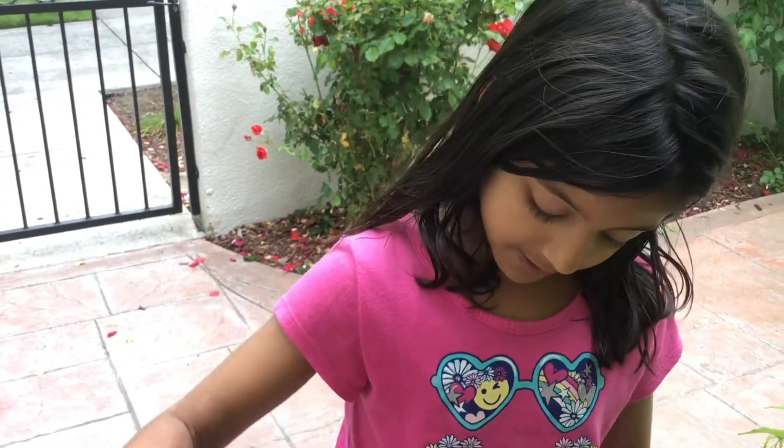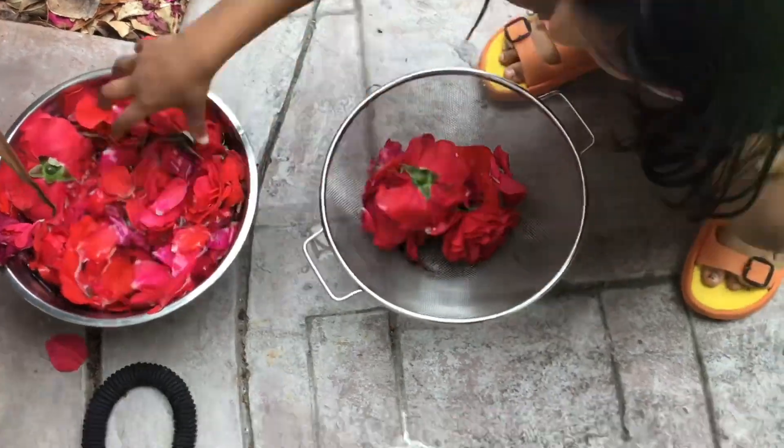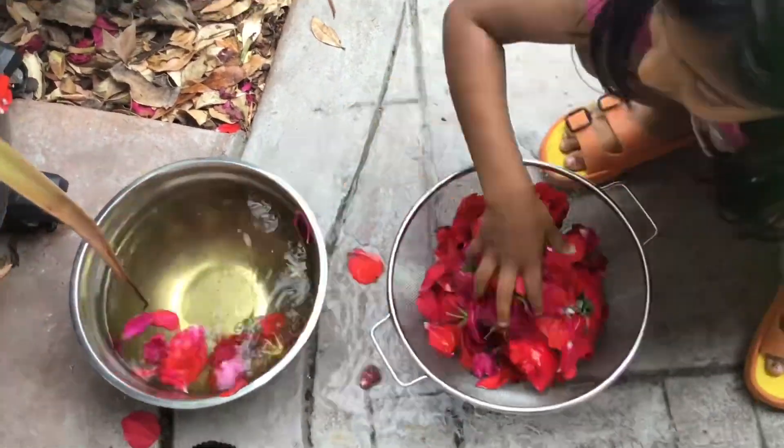With the rose, we're going to put it in the bowl. We're going to put the rose in the pot with water in it.